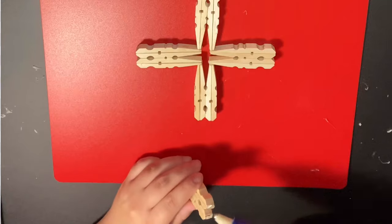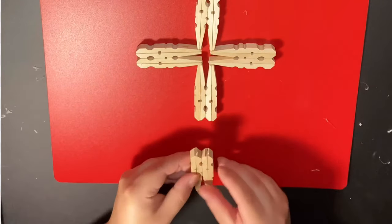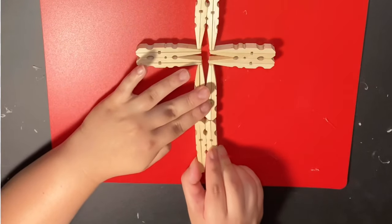The last pin will be glued facing the opposite direction, leaving the rounded edges glued together.